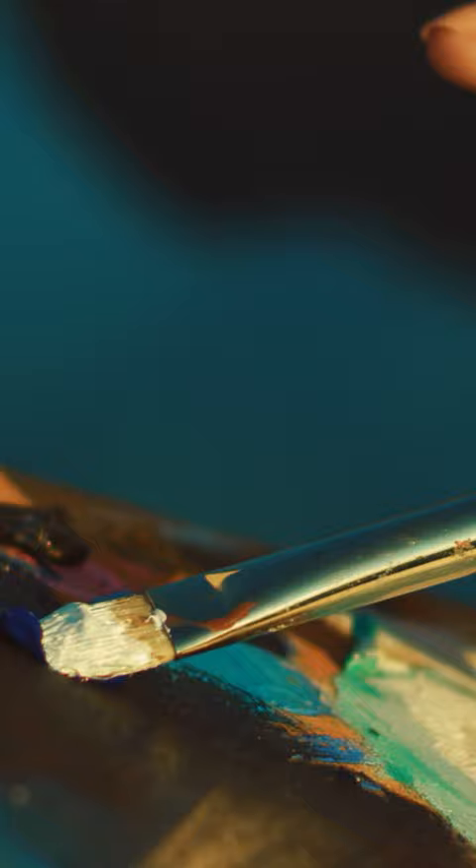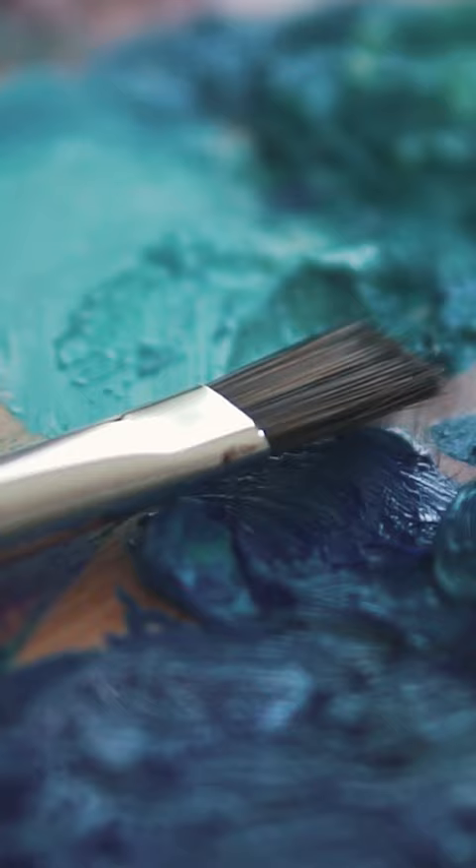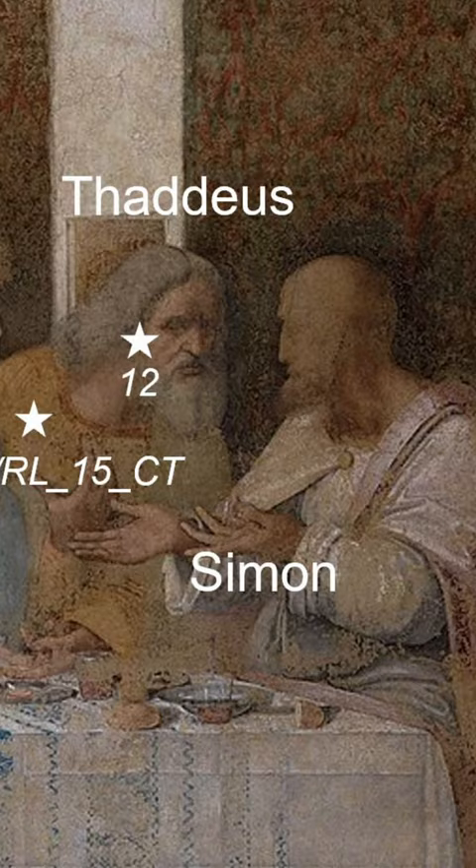Researchers think that da Vinci mixed lead-based pigment into the base layers of his paintings. Today, we know that these lead pigments are highly toxic. Da Vinci likely used them to help his oil paints dry faster.